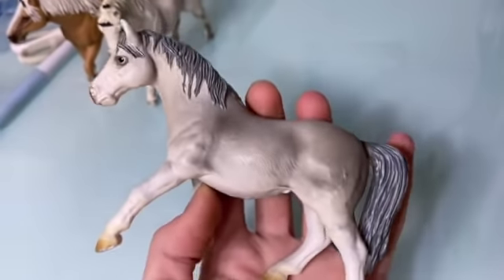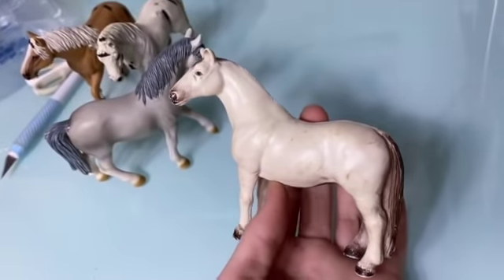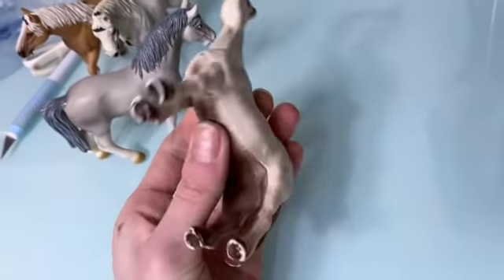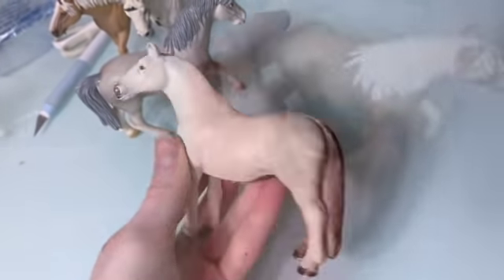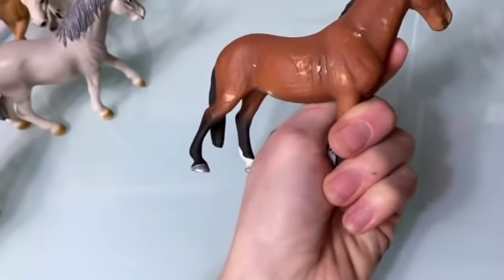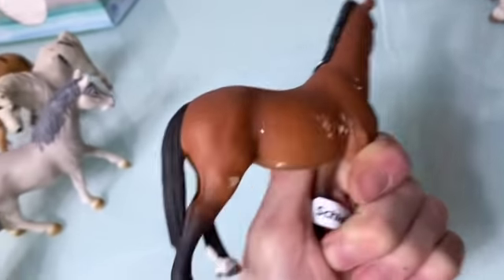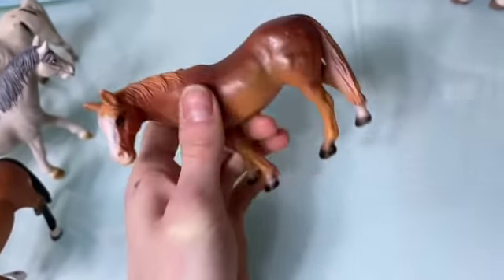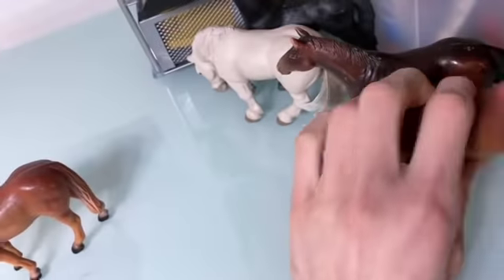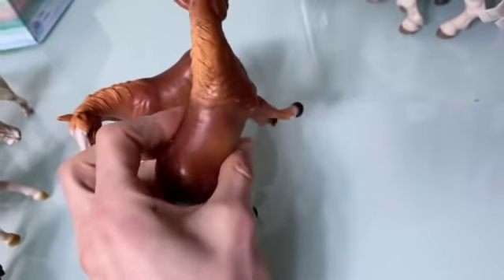Then we have the Lipizzaner mare who's actually in pretty fair condition, and then this is — I think — a Lipizzaner stallion, I'll look that up. He is pretty body quality so we'll probably repaint him. The Haflinger mare: this side is pretty good, this side is fair. The Trakehner mare is completely damaged on one side — I'm going to have to redo her. Then the quarter horse is in pretty fair condition considering she's a very old model, and this quarter horse mare is also in pretty fair condition.